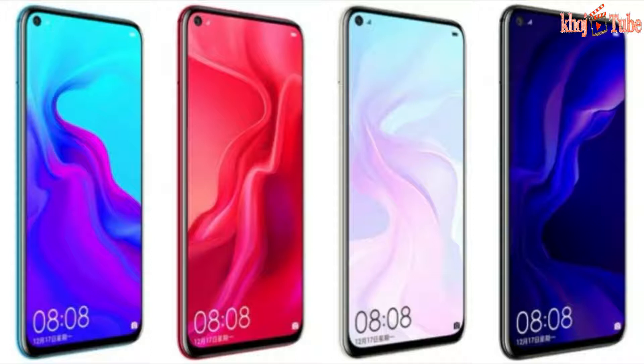The triple rear camera consists of a 16-megapixel 117-degree ultra-wide-angle camera with an f/2.2 aperture and a 2-megapixel depth sensor with an f/2.4 aperture. The setup also contains a single LED flash.